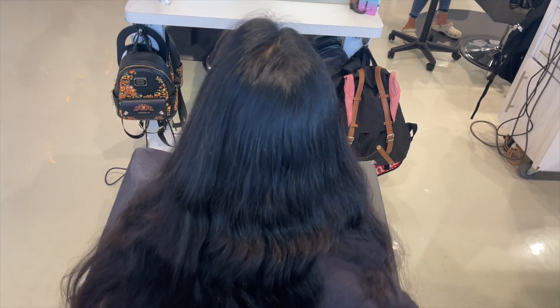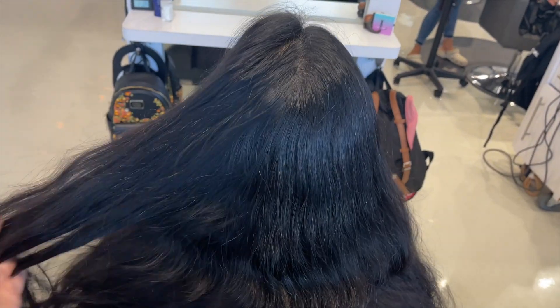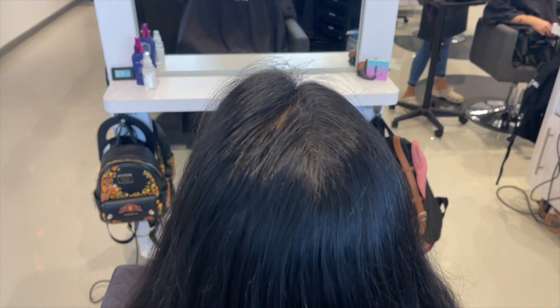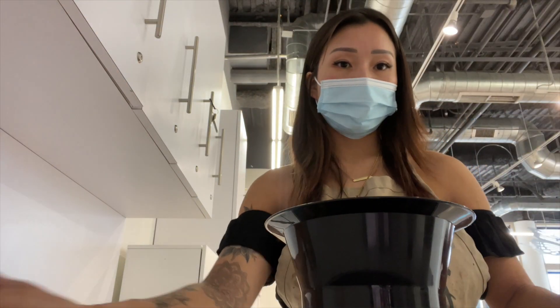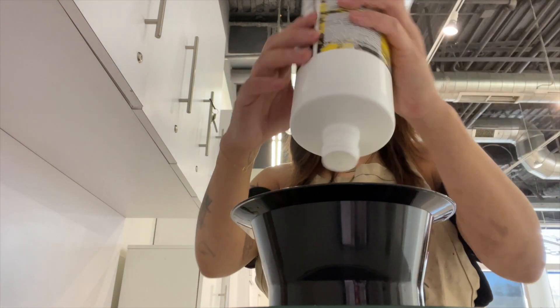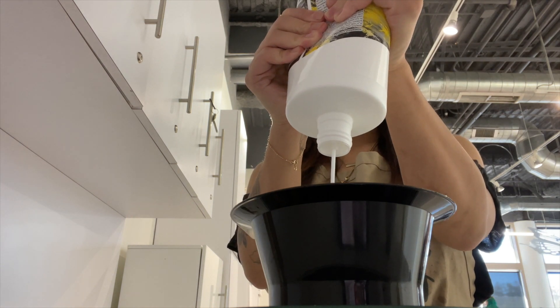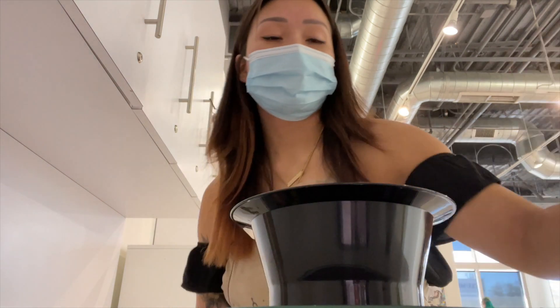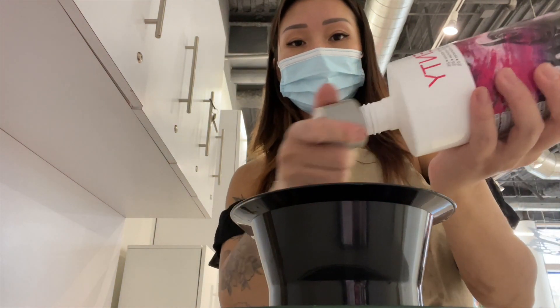She is going for more of a pink underlight and she wants it to be very rosy and more on the rose gold side, so we aren't going to be lifting her too light. Since she is about a level three and her hair texture is on the medium to coarse wavy side, I am going to be mixing up some Blonde Me lightener.